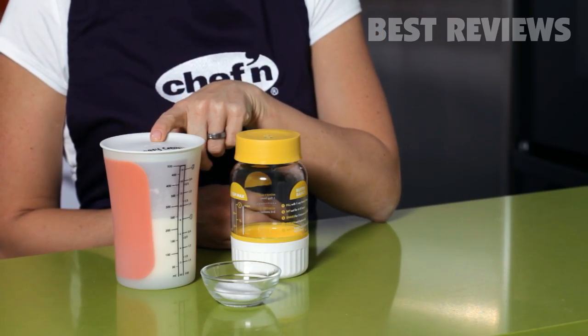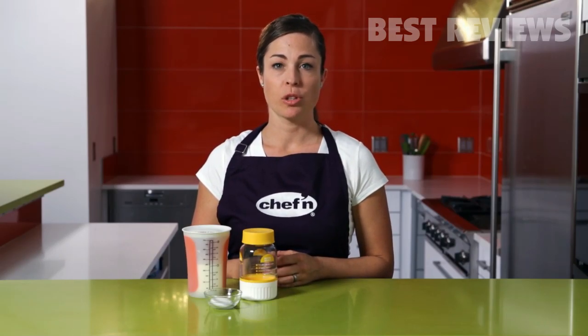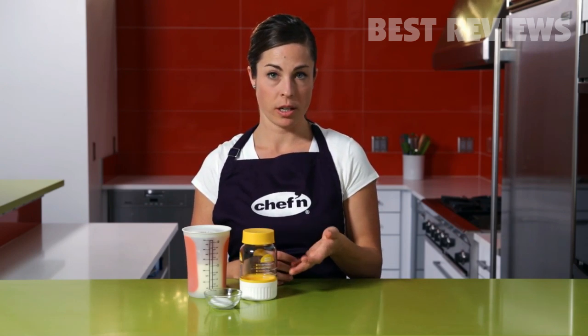Homemade butter is so good and it is so simple to make. You don't need any special equipment, just heavy whipping cream and the Buttercup Butter Maker from Chef'n. Making butter at home is also a great activity to share with children, showing them how easy it is to make good food with quality ingredients.